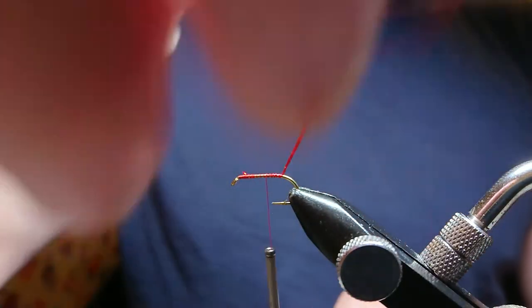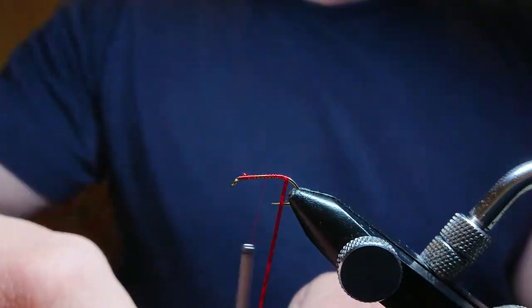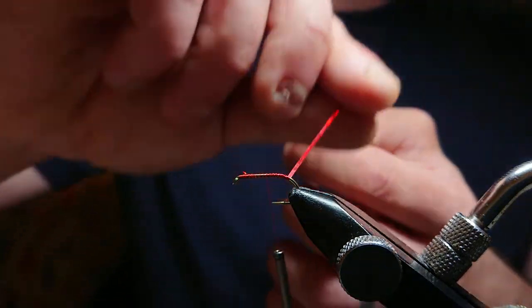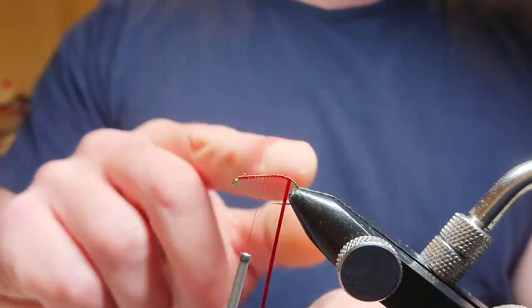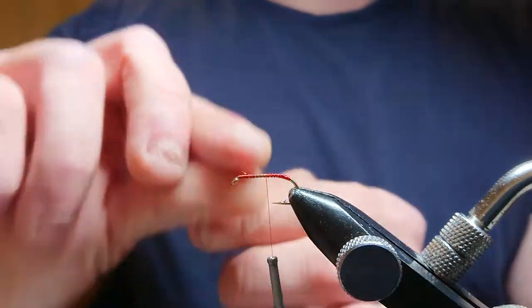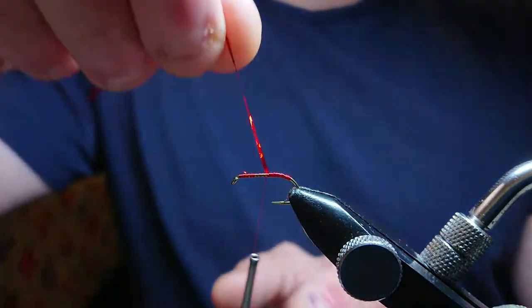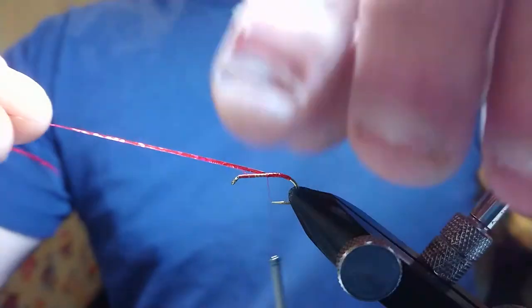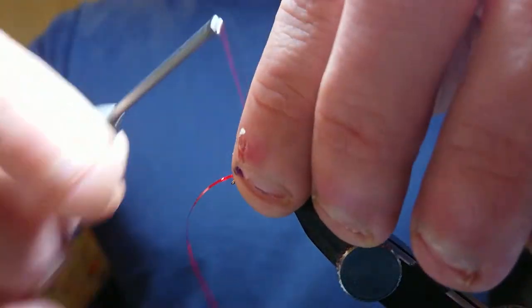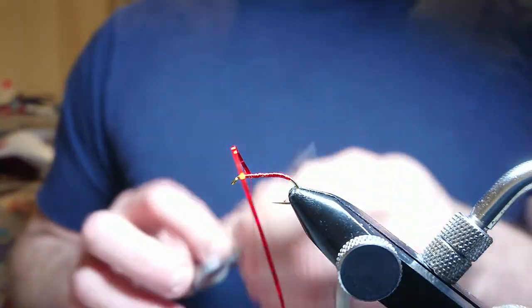Now I'm going to form a bit of a red tag at the bottom of the hook. I like to put three turns in, being careful — I'm not going to tie off onto this, but I like the tag at the bottom of this pattern. What you're going to do is just catch that in with two turns over the top. Then I just wind it back up the hook to catch it in a bit more. Come in with your scissors.